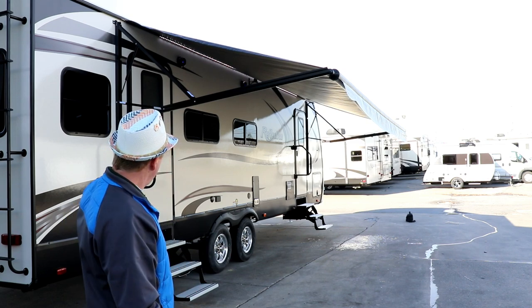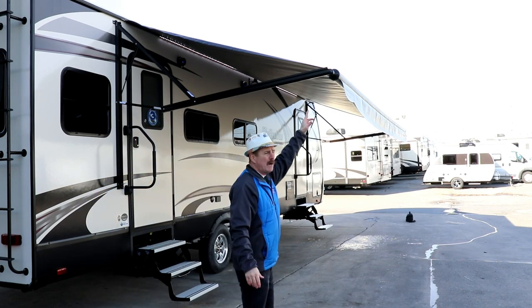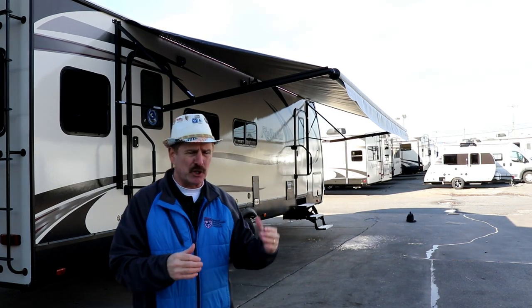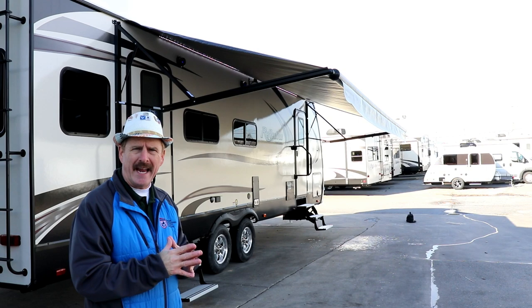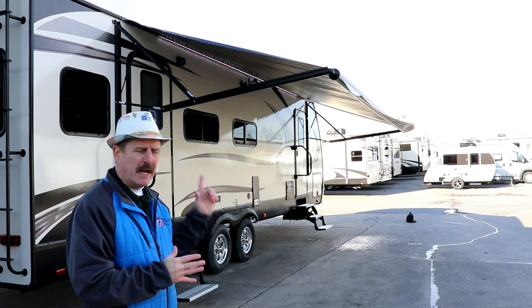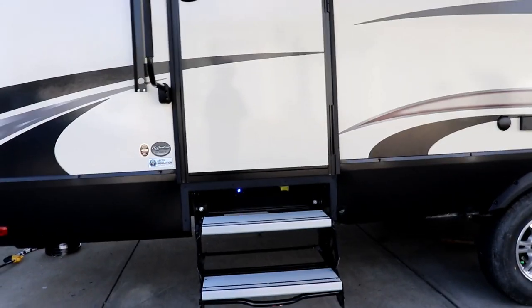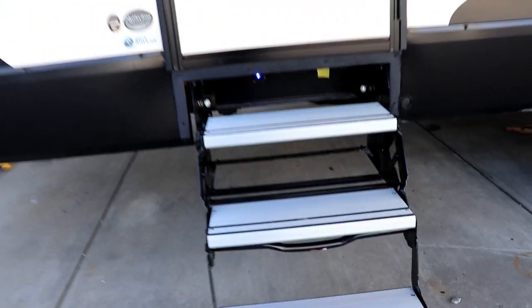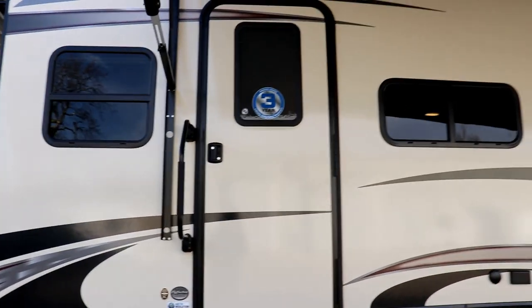The nice thing is since they put the LED light strip up against the camper, that leaves you the track inside the tube to put things on — like the screens or additional lighting for different seasons. You're also going to have step lights out here in blue, one for the front door and one for the back door. Notice these are aluminum steps — much easier and lighter to operate — and you're going to have a grab handle at both doors.